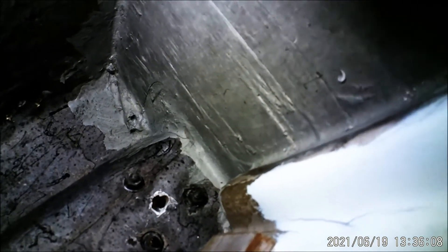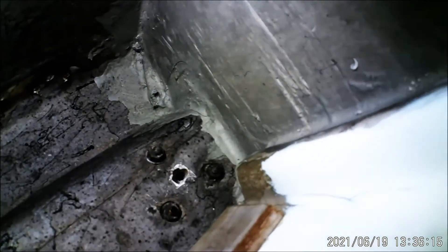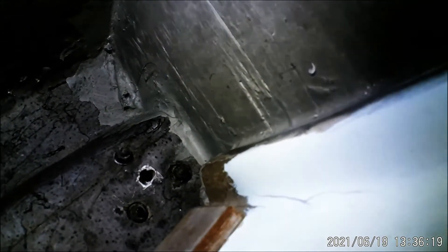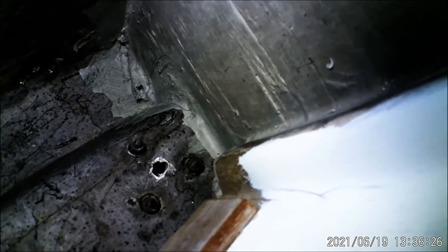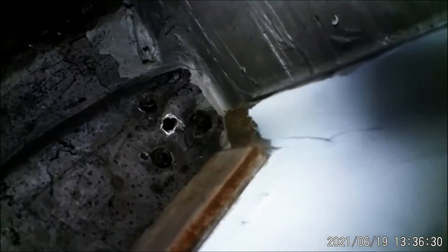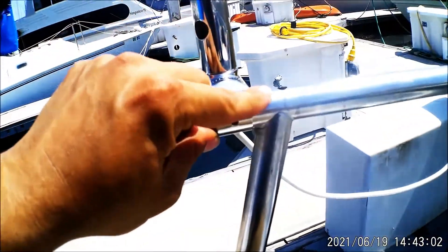Now I'm going to try to use a fish tape — an electric wire conduit fisher tool — to send it up through the stanchion and pull it through the other end. It may not be big enough, so I might try some 10-gauge power wire. Here we are at the mount — you can see the drill hole and where the wire will go through to the radio.